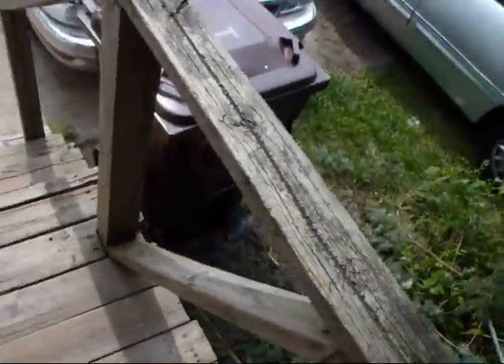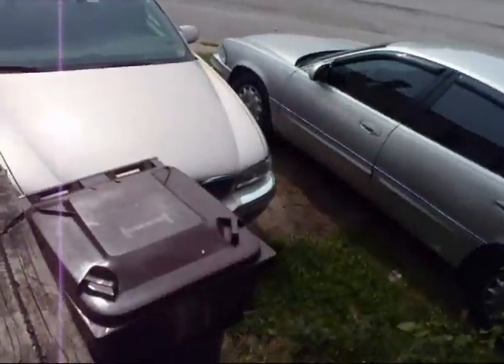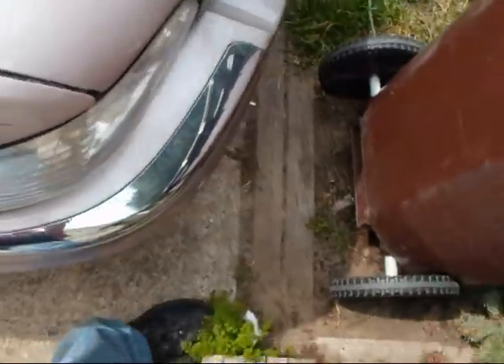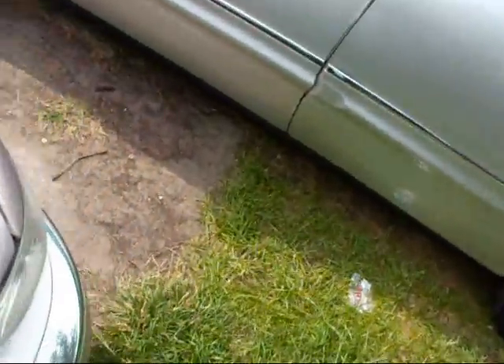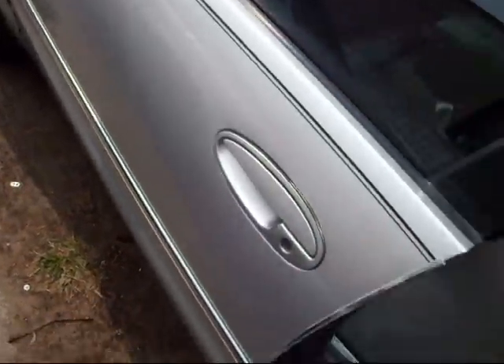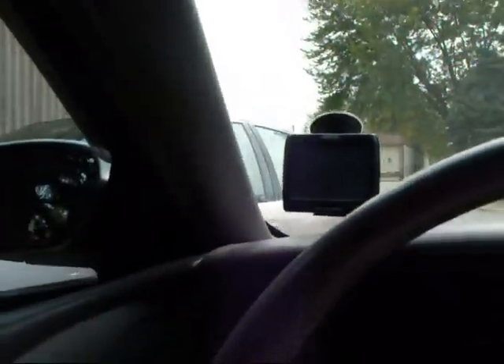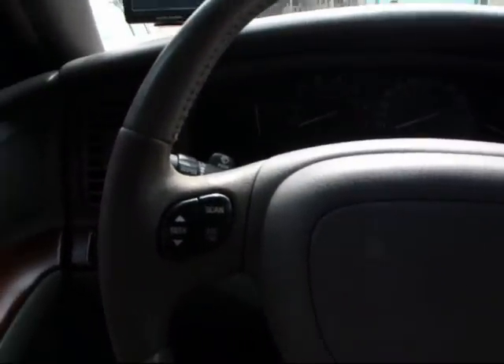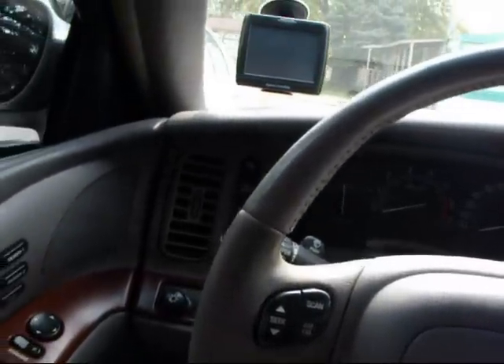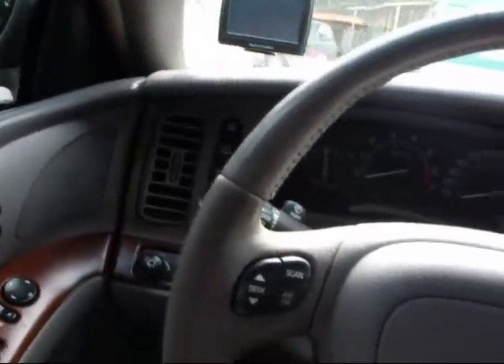Okay, so this is a video about HID headlights and how they work. I just woke up not too long ago, so I apologize if this video sucks. I've gotten several comments and quite a few private messages on YouTube ever since I put that HID video up, so I'm going to explain how they work and how to install them.